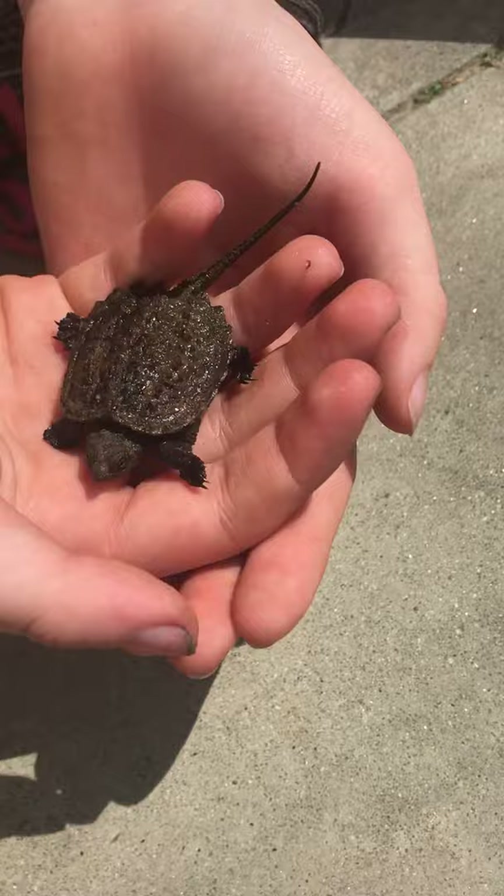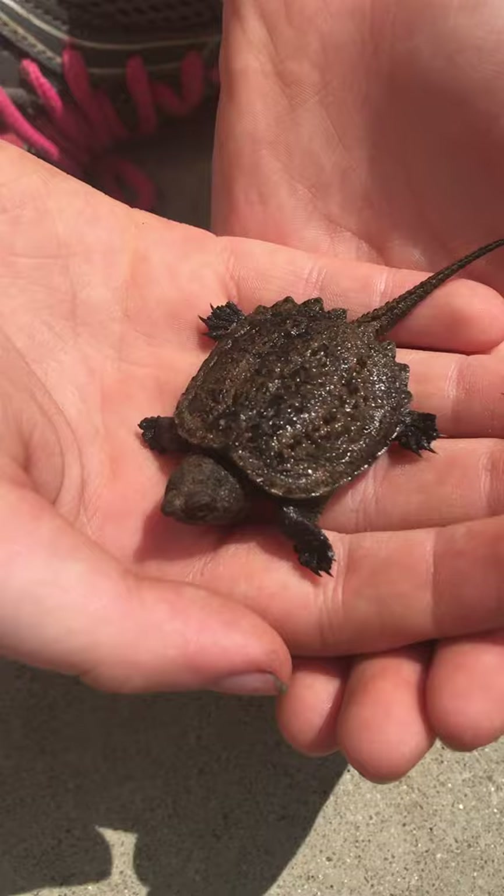It's just a little guy, harmless right now. They do pack a punch when they're bigger, and we would never pick up a big one like this without being extremely careful. But this is just a little baby, so we're going to take him down to the wetlands. We're not going to put him in the water, we're going to put him near the water.